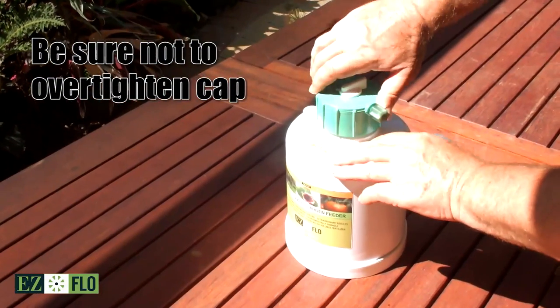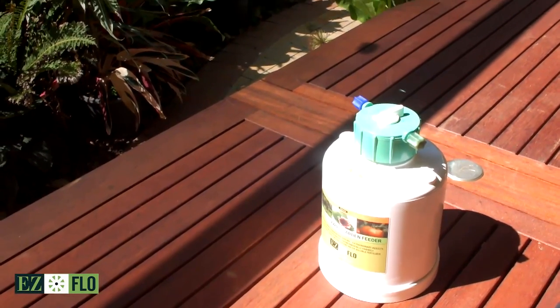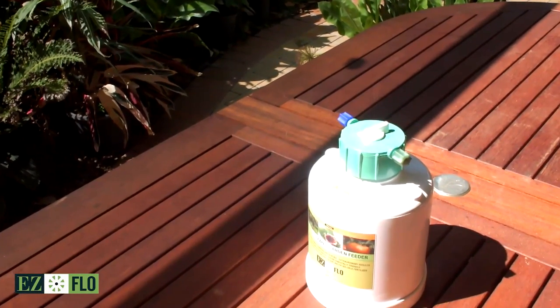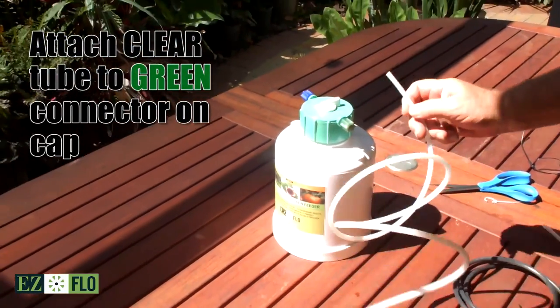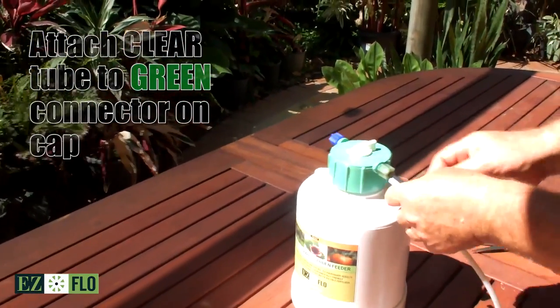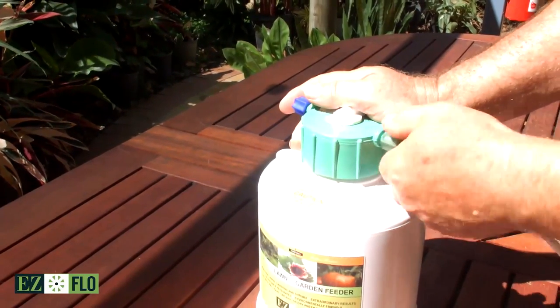Next, prepare the clear fertiliser tube, which will be connected to the green connector on the cap. Simply push the clear tube onto the green connector barb and screw the green connector in, being careful not to over-tighten it.